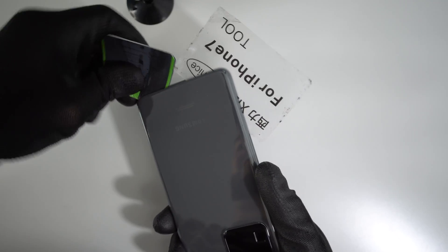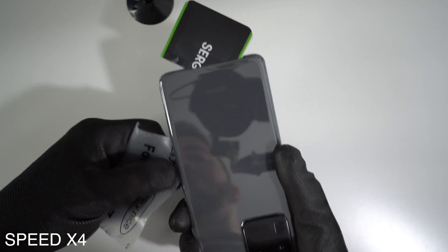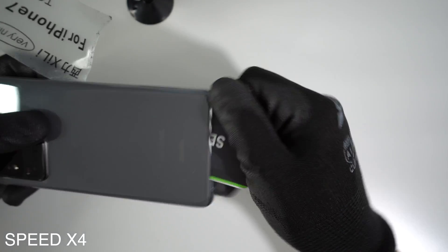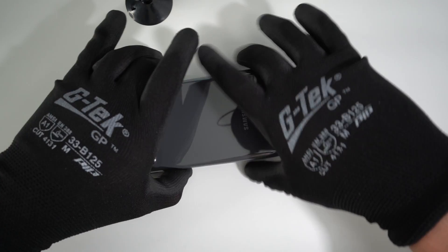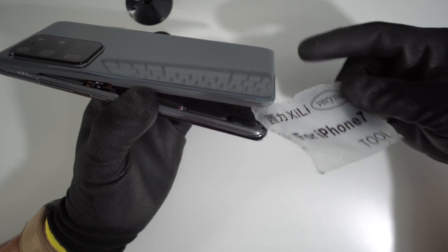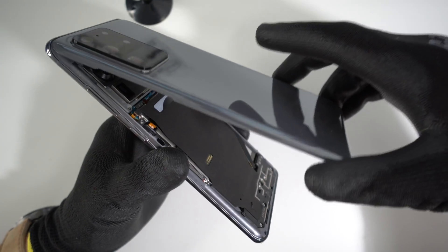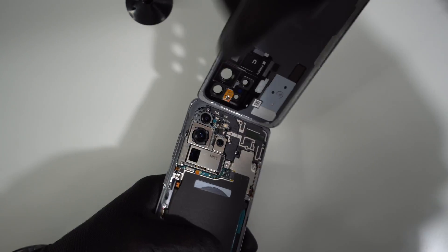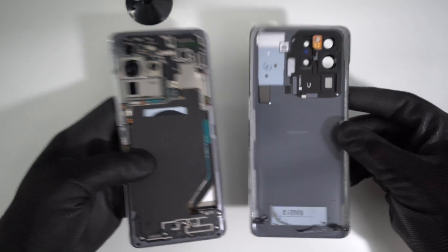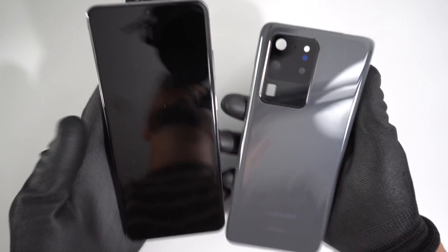Once you heat it up a little bit longer, let's continue. Once you see that the bottom part starts lifting up around this much, you're pretty much set. Go ahead and lift up on the back cover gently and it will come out completely in one piece. It's going to have some adhesive at the top, so you can just peel that off. And there is your back cover for your Samsung Galaxy S20 Ultra.